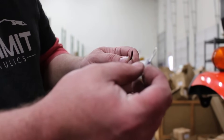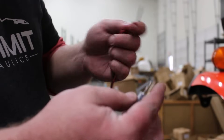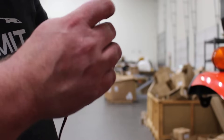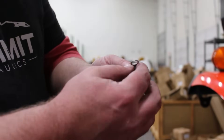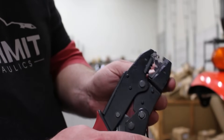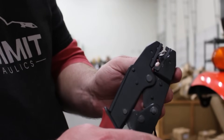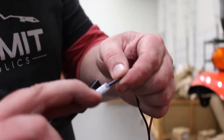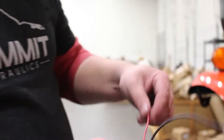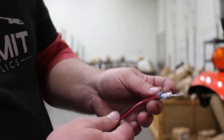We're going to go ahead and crimp our eyelets onto our wire for the joystick. Set the eyelet directly onto the wire, use our crimping tool, and go ahead and crimp it right on to the wire. Do the same thing for the positive as well as the red and black wire for both switches, and we will wire these directly to the battery.